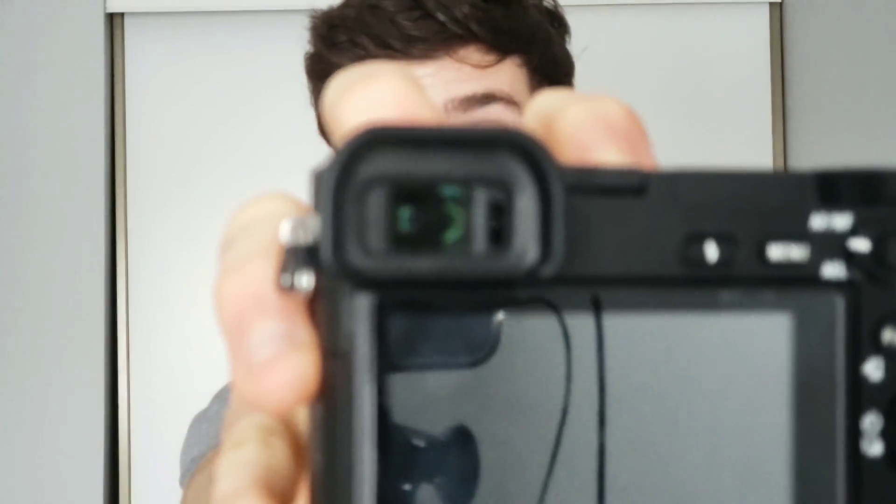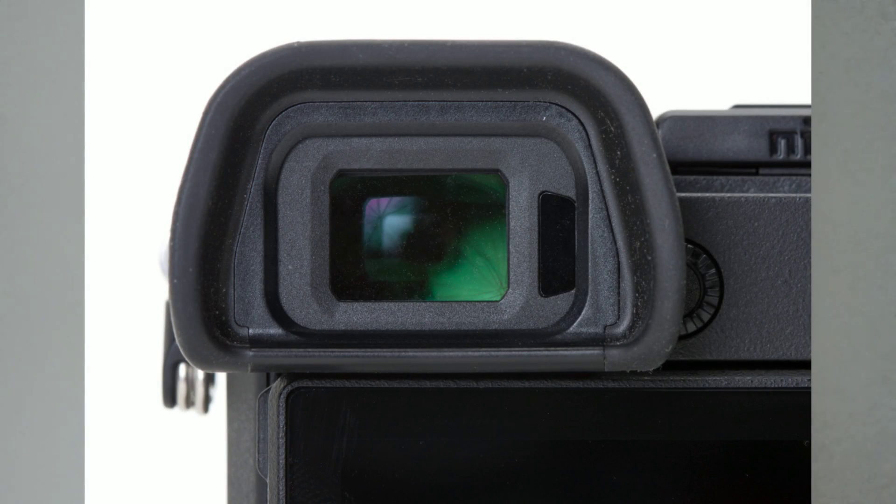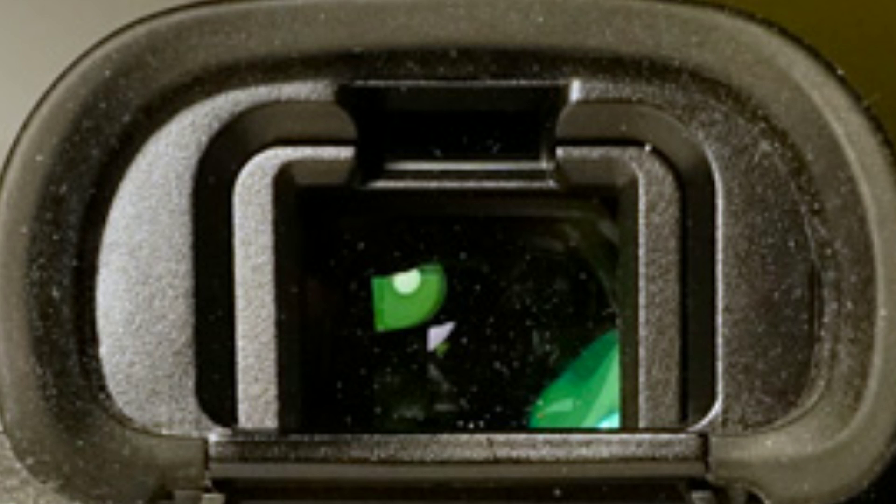On both models, we should see an increase in viewfinder resolution. The A6500 has a 2359K resolution EVF, and the A9 — which the professional one is rumored to be a mini version of — has a 3686K EVF. So we should see something kind of in between there, some kind of resolution bump. At 60 frames per second refresh rate I've had no issues with the current one, but more resolution is always welcome.